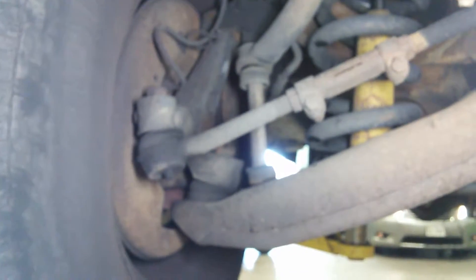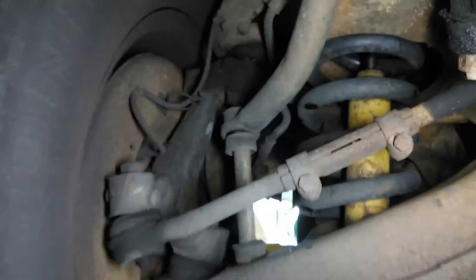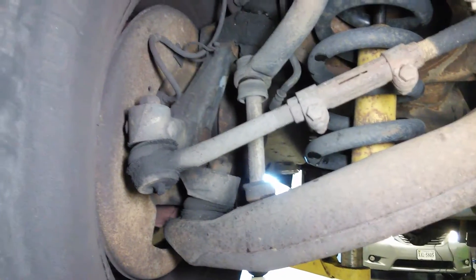Today I want to show you what happens when a ball joint fails. The ball joint is here up top, and it allows the wheel to pivot left and right with turning, and up and down when the suspension travels.